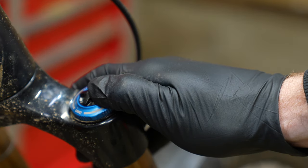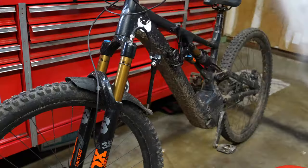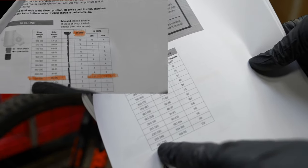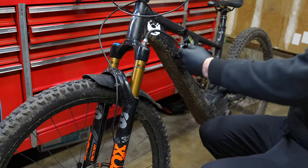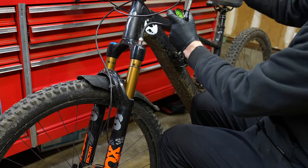Open both compression knobs fully counterclockwise to the full open setting and leave them there. Use the Fox PDF setup guide to find a baseline air pressure to save some time. Highlight your fork and damper — and if you have a Fox 38 with a FIT4 damper, let me know because I've never seen one. Pump it up to that specified Fox number because it's very accurate.